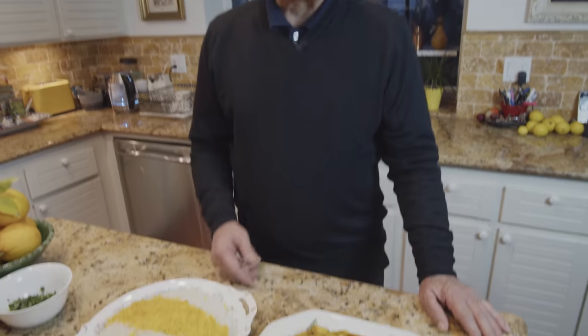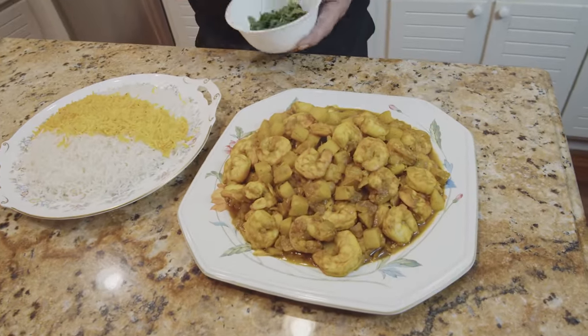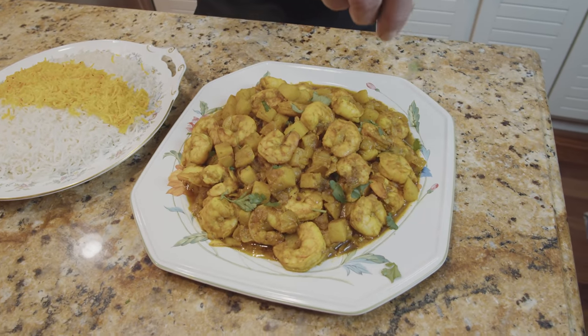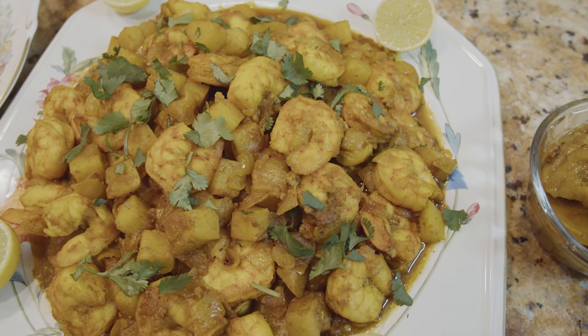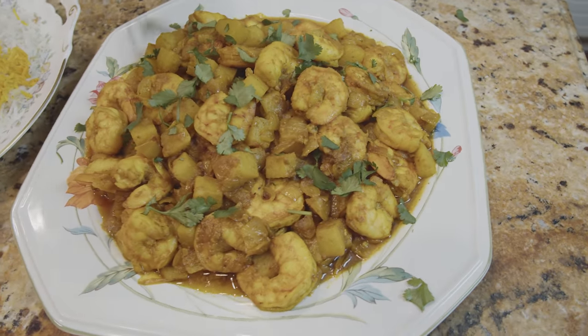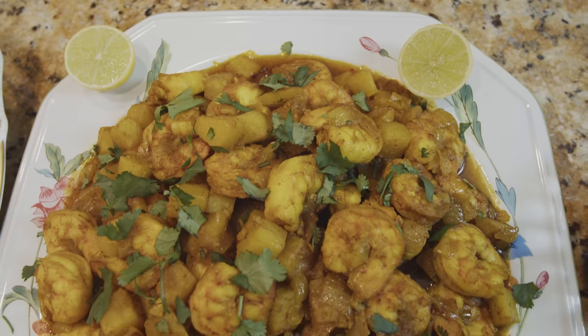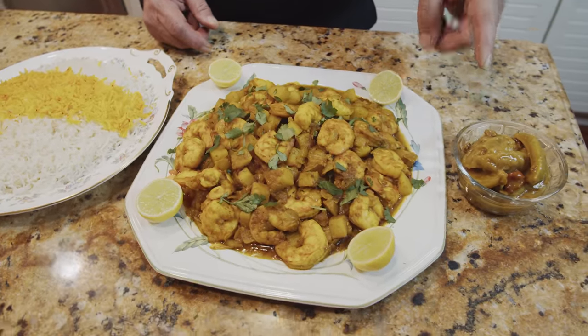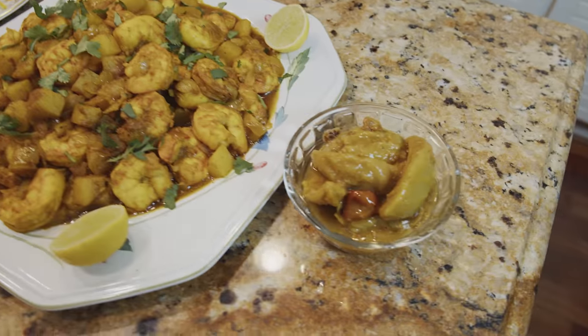Alright guys, food is ready — Piaze Megu! For garnishment and a bit of color, I add some of that chopped cilantro on top. This is wonderful with fresh lemon or pickled mango — that's a perfect combination. Thank you so much for watching my video, I really appreciate your support, and I'll see you next time with another Persian dish. Bye!